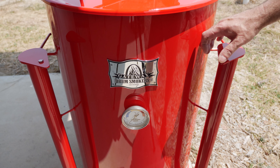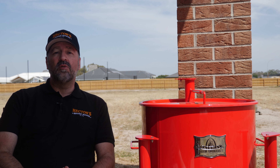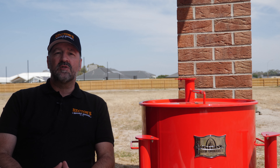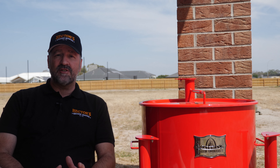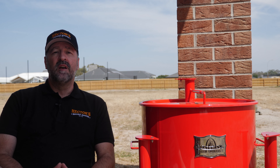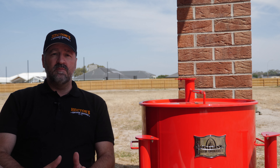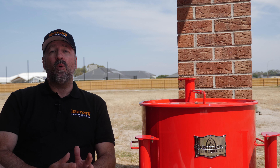Overall I think this is looking pretty good. I'm extremely excited to get one of these — it's going to be a game changer for me. Being able to move away from low and slow at 225 up to 300 hot and fast is going to be amazing. Being able to do a brisket in five to six hours instead of 12, or ribs in two to two and a half hours instead of five, is going to be incredible.